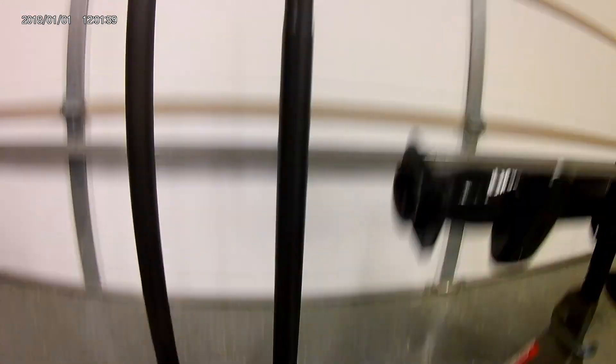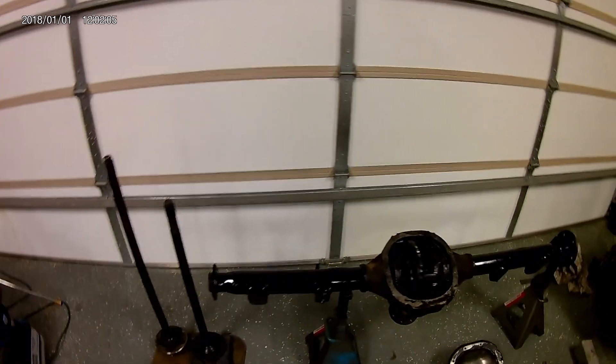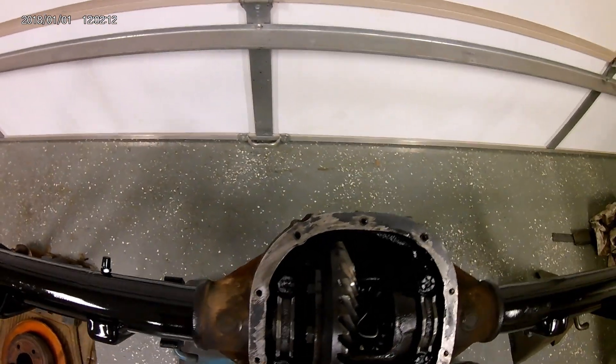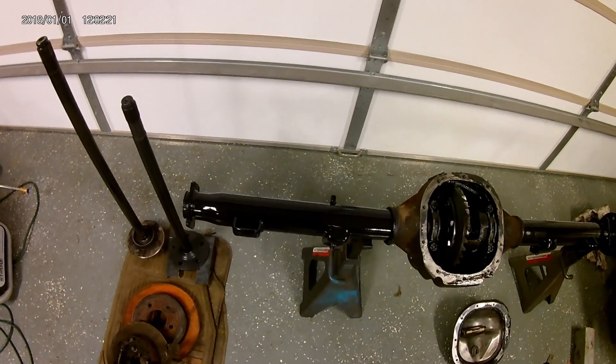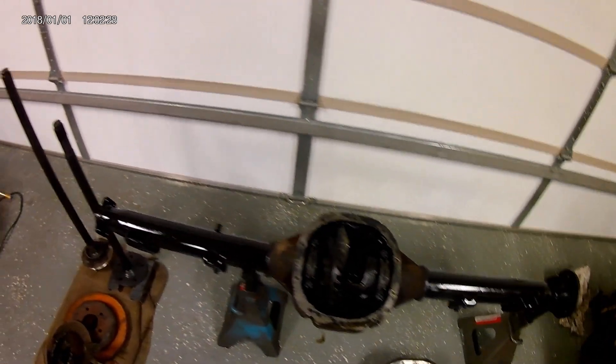...and here's the axle that I got from Summit. I'll tell you in a minute why that was such a good idea. Overall, this rear end has a locker in it — or I think it's called a Track Lock — maybe 3.27 gears and 31-spline axles. That's a good reason to have it.